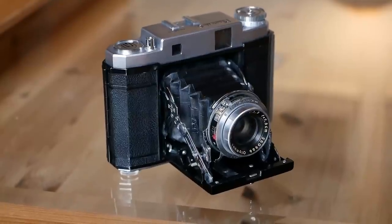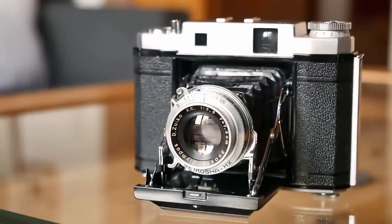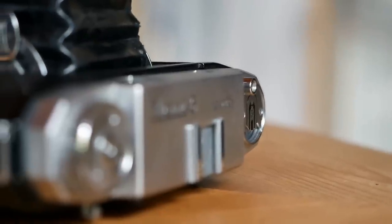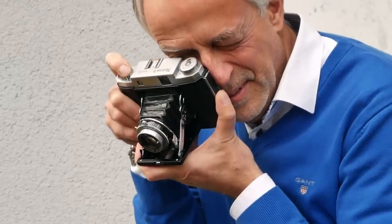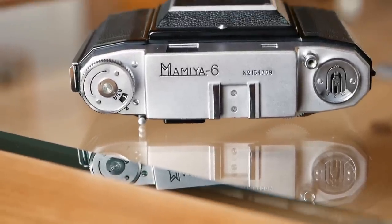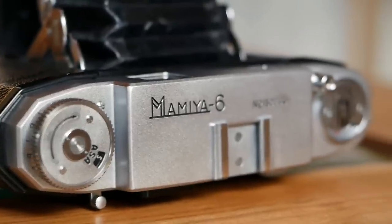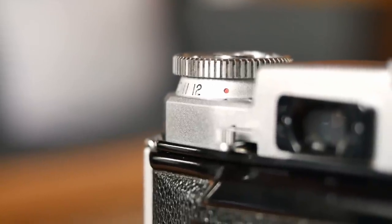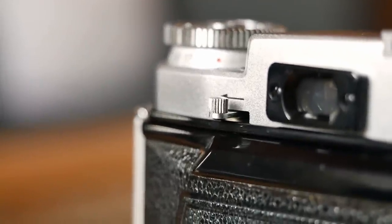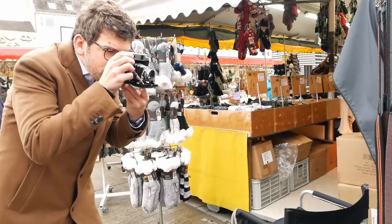Overall, the design is very clean and in my opinion has aged well. I particularly like this model with the more square design elements compared to the earlier rounded ones — they look quite modern and sleek. The top plate features only the shutter release button, a distance indication window with depth-of-field scale, a film advance with frame counter, a cold shoe, and the opening button. The most important additional controls are at the back: the film advance lock release on the left and a thumb rail for focusing on the right, which takes a little getting used to.